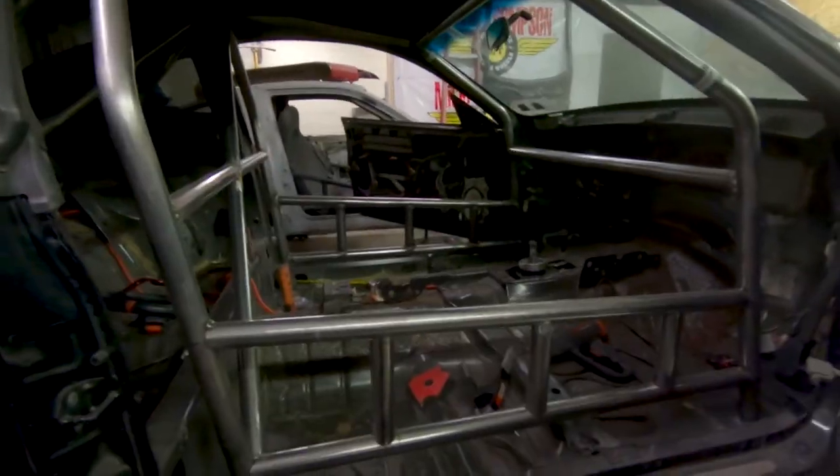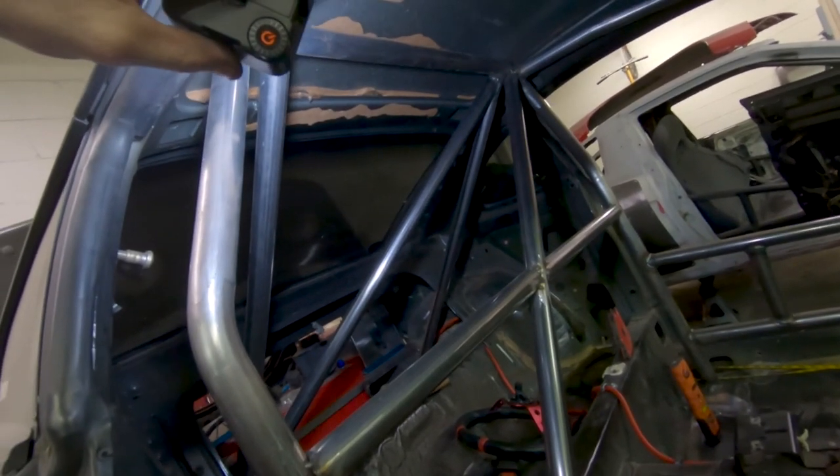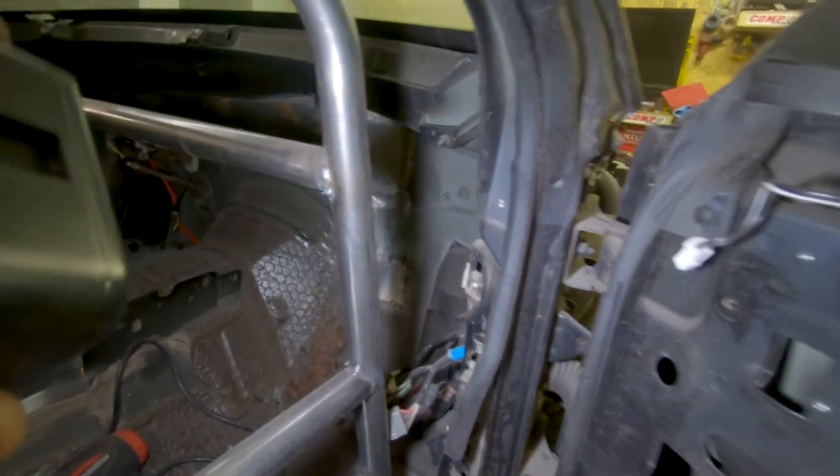All fabrication is complete. Door bars are done, dash bar is done, the entire cage is completed. I went with one bar on the back instead of the X configuration. The only thing left is possibly intrusion bars in the front, but I'm not sure I'm doing those. I'm really pumped with how this turned out — I love everything about this cage. I'll weld it off camera. This car is on track for the track next year. In the winter I'm going to get it tuned and dyno tuned so it runs right and makes the most power possible. Don't forget to like and subscribe — just hit 2,000 subscribers!